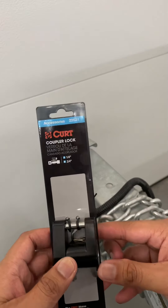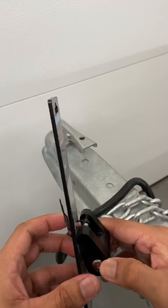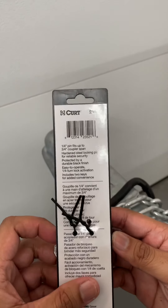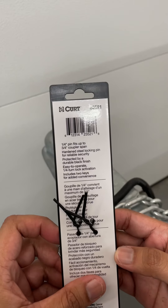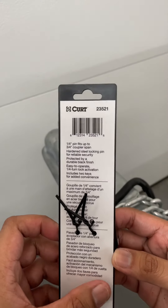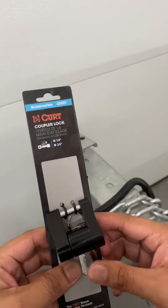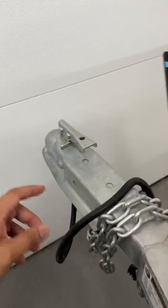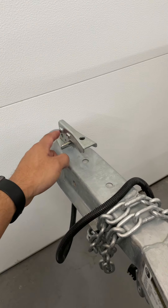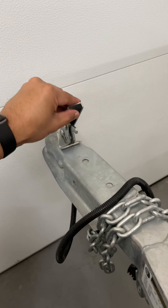Hey guys, just a quick review of this Kurt coupler lock — I picked it up, not sponsored by these guys in any way. Just wanted to put up a quick review because I couldn't really find anything on the internet about these. It's a simple lock specifically for your coupler on your trailer, so people can't just test that lever right there.